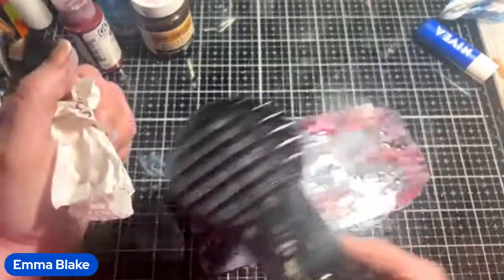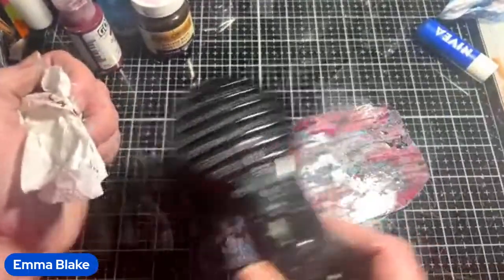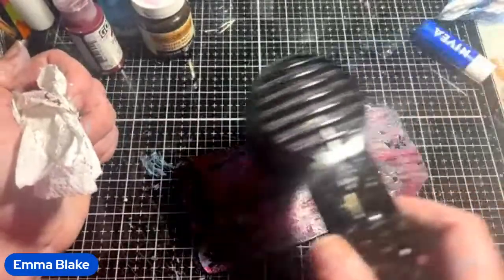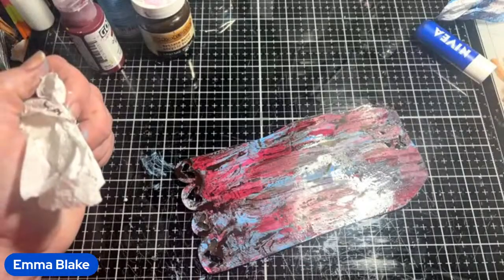Wax crayons will resist both. I suppose you can melt them and wipe them back, but for this technique in particular, Vaseline would work best. Or hair wax — that would work as well.